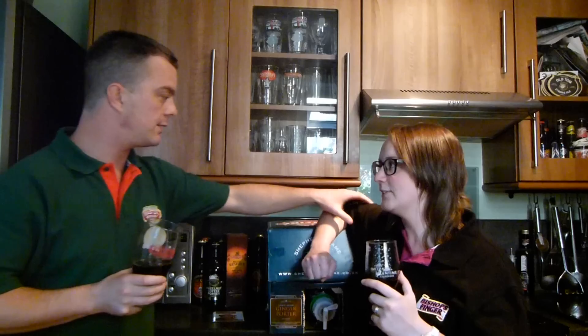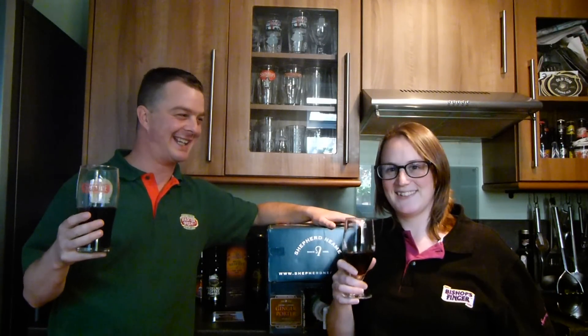Mel is going out tonight to a Real Ale Festival in Wetherspoons and she's going to try some real ales. She's going to take some pictures and send them to you over Twitter — send some of the pump clips if you would. But she's leaving me with this and the children. So I've got a friend for the night — 36 pints of ginger porter. No tea for me otherwise it'll ruin it.